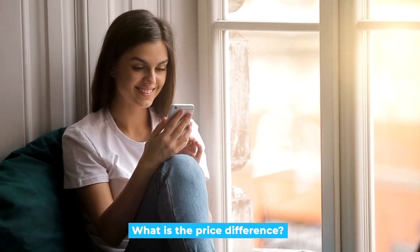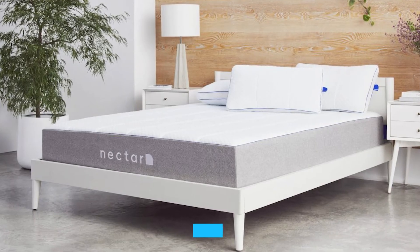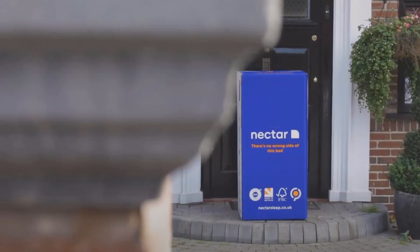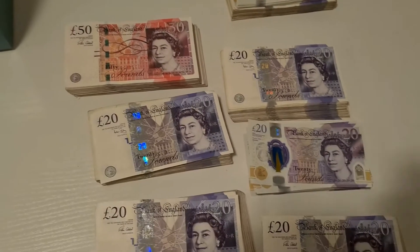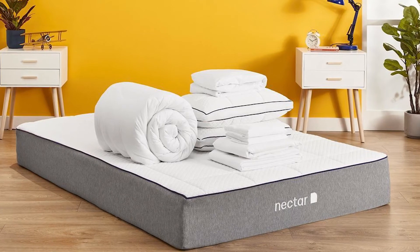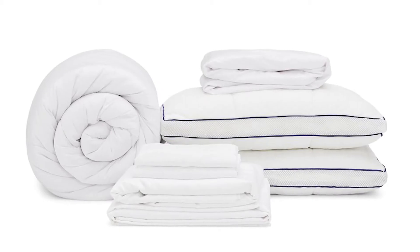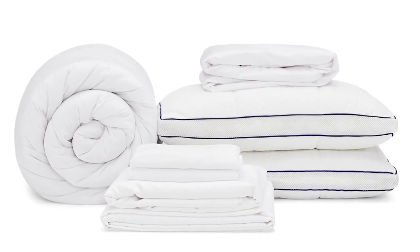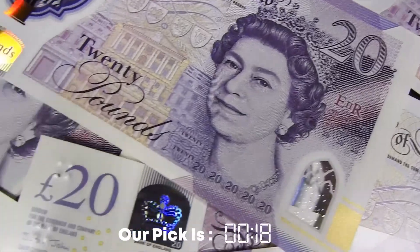For a double-sized mattress, the Eve Original is £700 and the Nectar is £600. However, the bed-in-a-box market is very competitive and there is usually a sale or discount to take advantage of. The Nectar usually comes with free gifts that include two premium pillows, a mattress protector, sheet set, and a duvet.